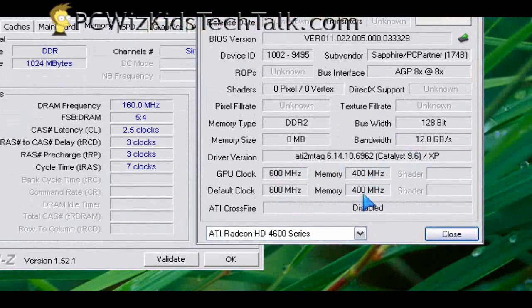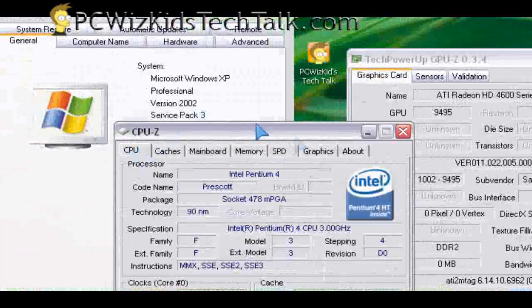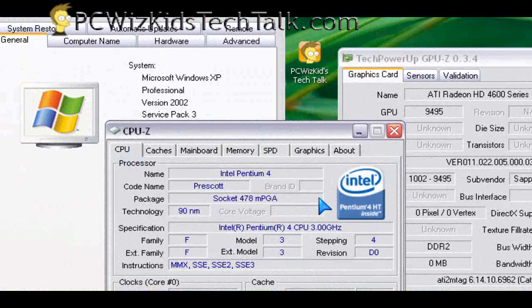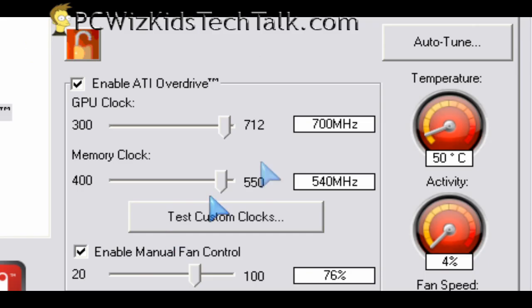I can even overclock it if I want. By default it has a 600 MHz core clock and 400 MHz memory clock. We can increase that easily through the Catalyst Control Center by clicking on the Auto-Tune button in the right corner. After installing the latest drivers from ATI, you click that button and let it do its thing — and I got 700 MHz core and 540 MHz memory.